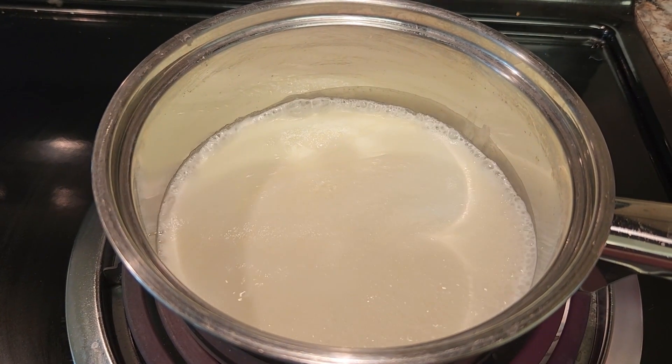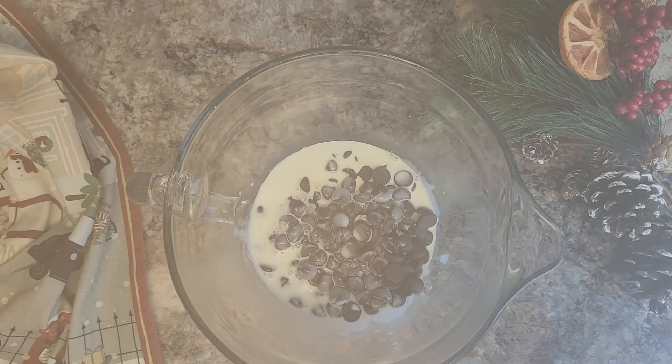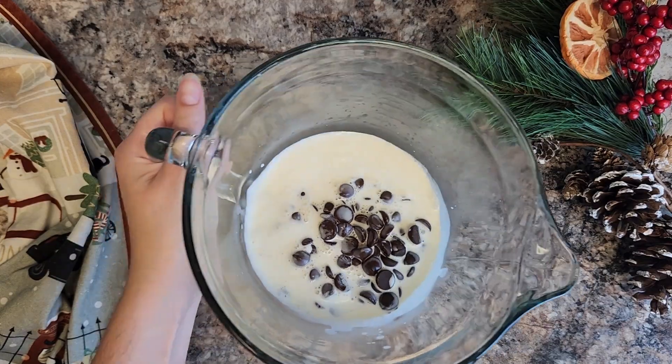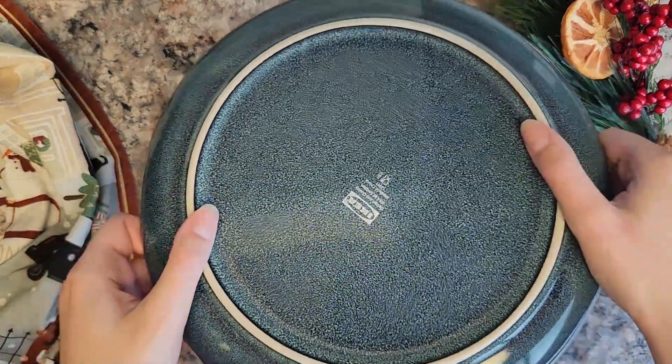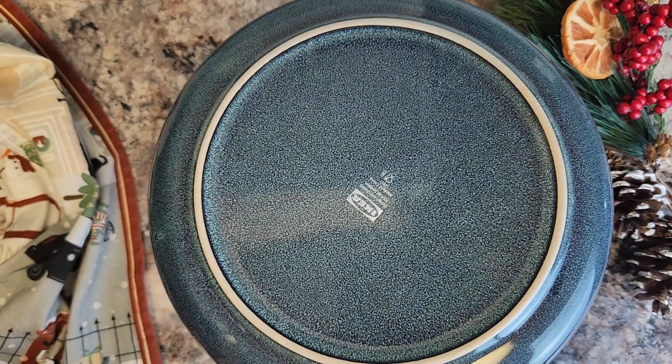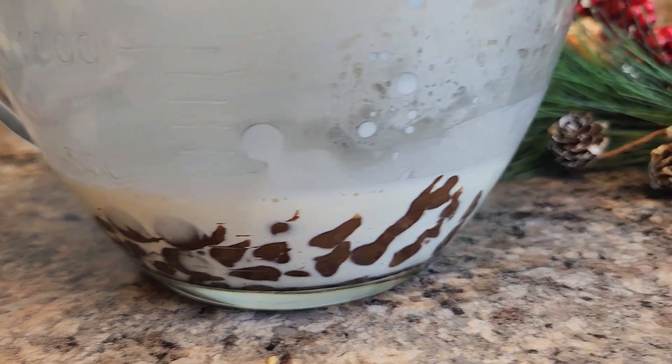Once my cream has started to boil, we are going to pour that over top of our chocolate, and that's going to start to melt the chocolate chips in the bowl. You want to cover this to trap in all of that warmth — you can use a lid. I'm just going to use a plate to contain all of the steam inside. That will be perfect. Look at all that delicious chocolatey goodness in there!